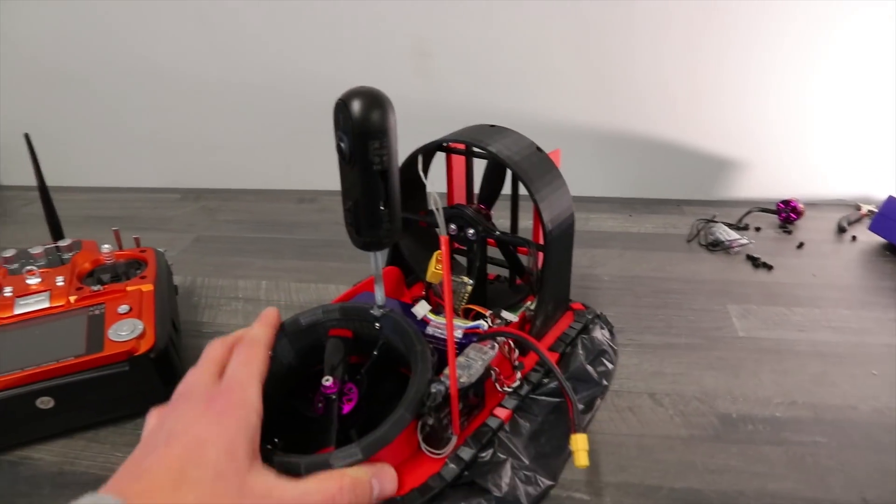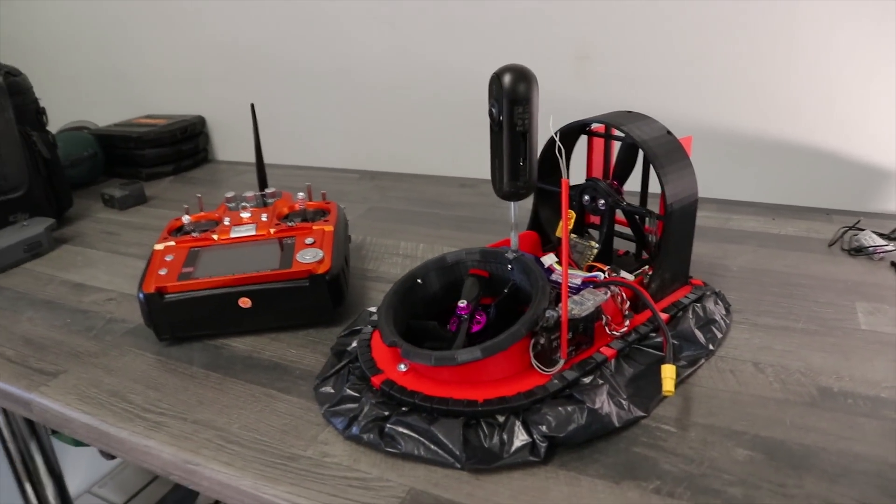Okay, we are all set to make this official. This is the fully 3D printed RC hovercraft. Let's do it.